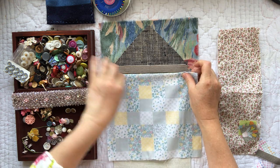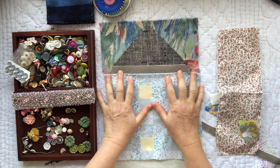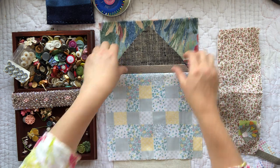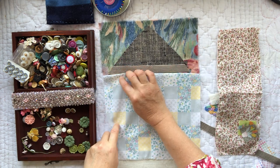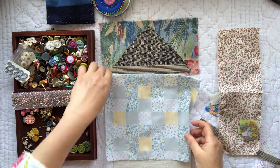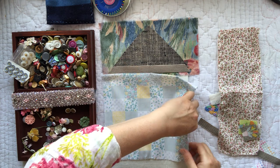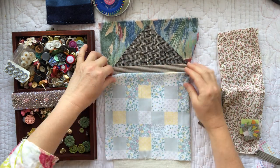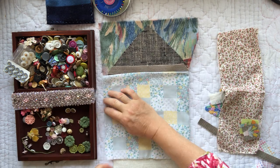I can either overlap it underneath or I'll just need to get a nice little join on it, but then I think at the sides of the page I will actually fold these fabrics under so that I don't have the raw edge on the side where it might start to fray.